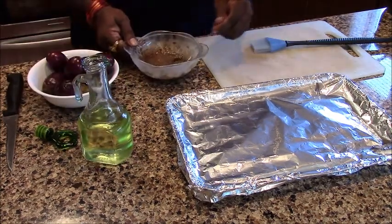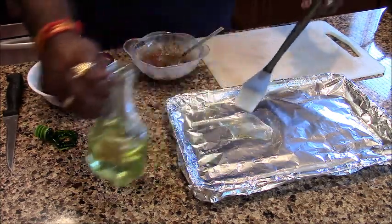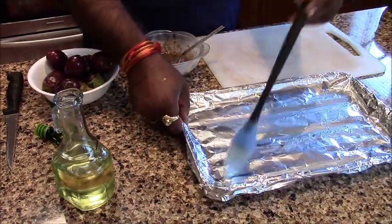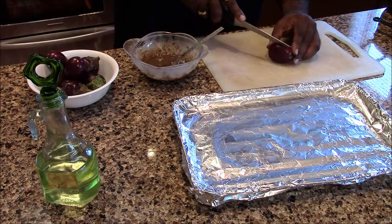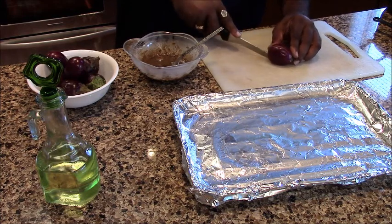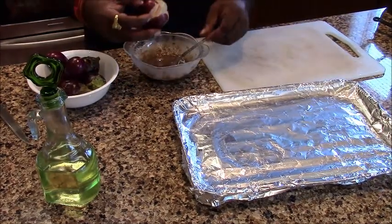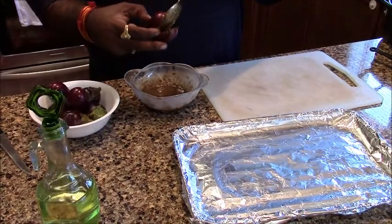Now we will prepare. We have a baking tray — add a little salt and add it all in the pan. Take it like this and we will do 4 pieces in the pan. We will put the stuffed baingan into the pan.